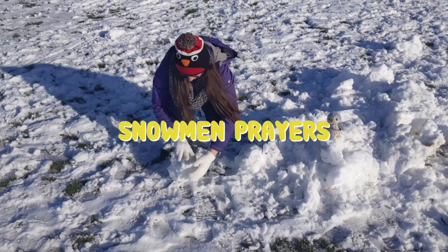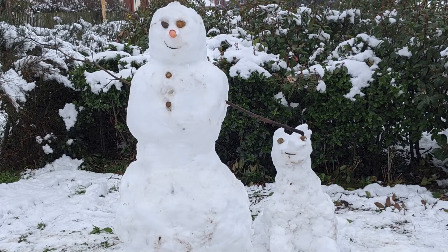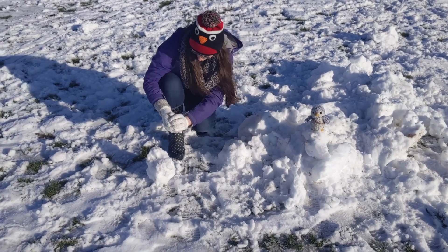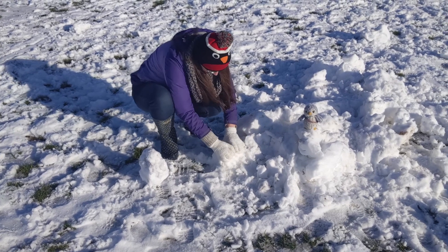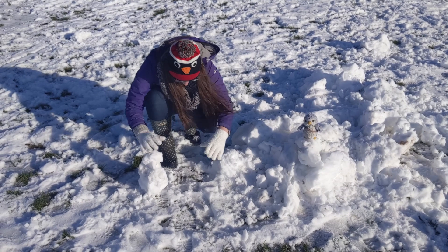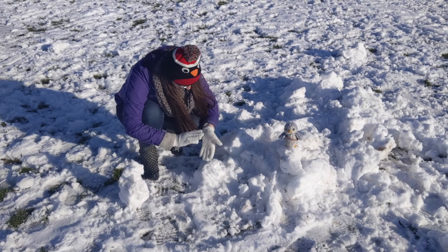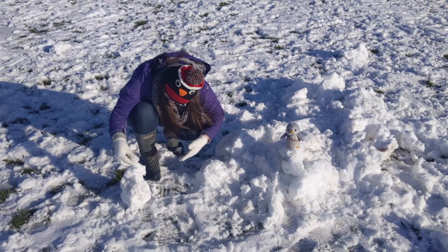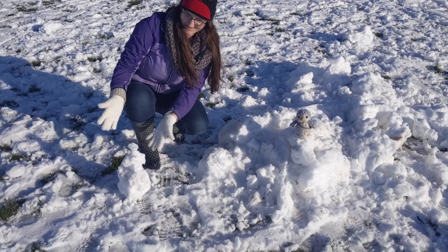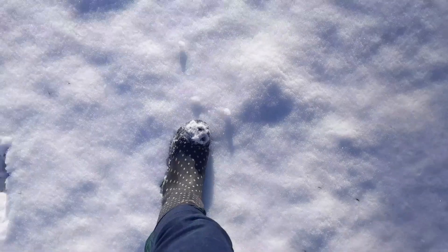Our next creative prayer idea is snowmen prayers — it's time to get building! For this prayer idea we need some snowmen: big ones, little ones, maybe even dog-shaped ones. As you're building your snowman, think of someone that you would like to pray for, and as you build, see if you can make the snowman look a bit like them. When you're finished, say a prayer for the person you were thinking about. If your snowman is in your garden, you can leave it up as a reminder to keep praying for that person.